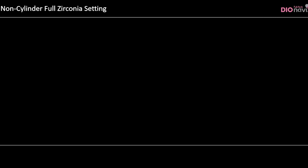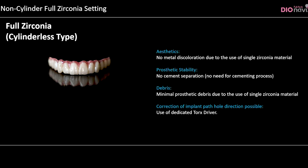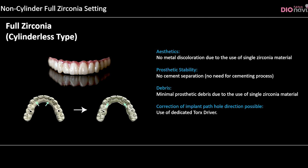Cylinderless type restorations have the following advantages: aesthetics — no metal discoloration due to the use of single zirconia material; prosthetic stability — no cement separation and no need for a cementing process; and minimal prosthetic debris due to the use of single zirconia material.